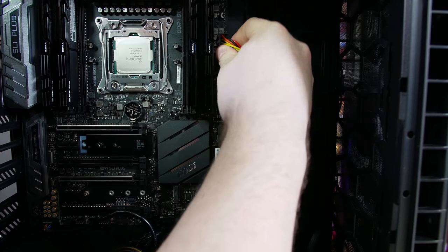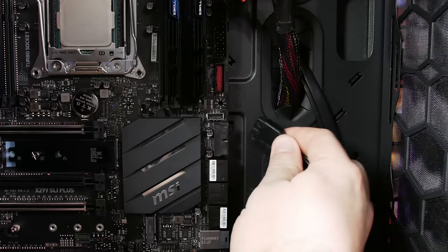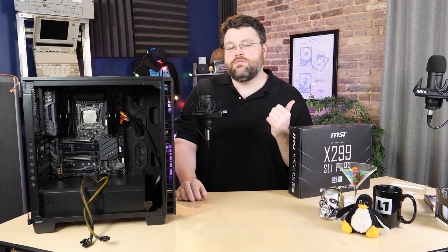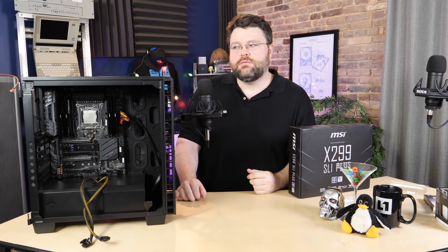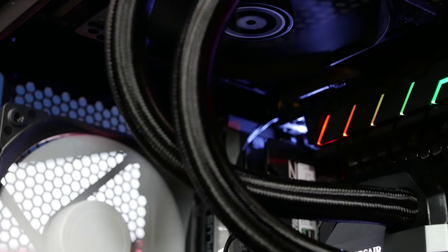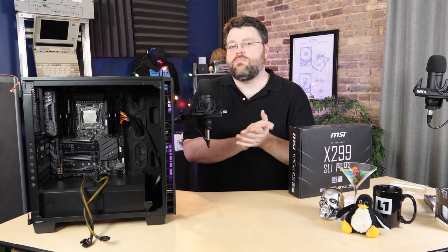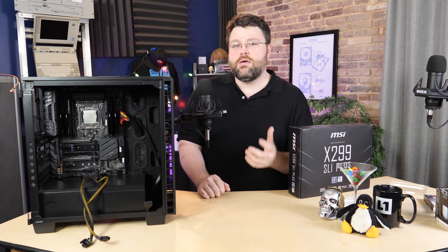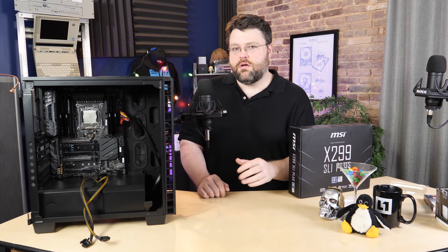Next up is attaching the 24-pin ATX power connector, the 8-pin CPU power connector, and the front USB 3.0. With the motherboard mounted, all we need now is to unpack our H115i from Corsair, mount that in there, add some case fans, install the M.2 drive, maybe some PCI Express storage, and our graphics card. Let's mount the CPU heatsink next.